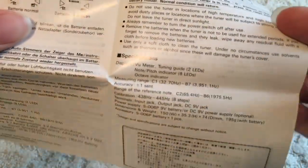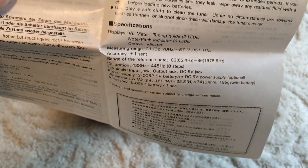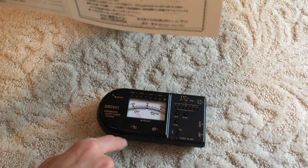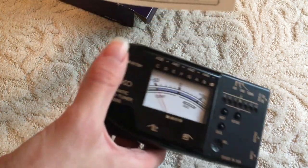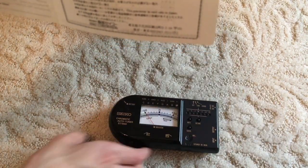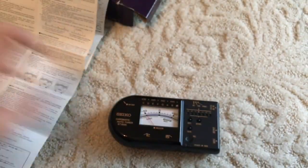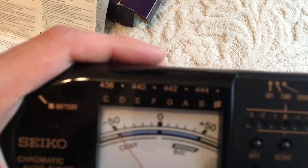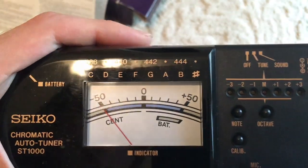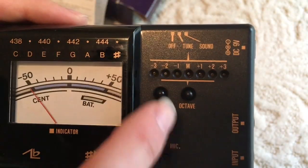Let's take a look at these specifications. So the displays are a VU meter and a tuning guide, which is two LEDs. So here's the meter, and then each of these — flat and sharp — has a little LED. There's a little LED underneath each one. And then there are the note and pitch indicators and the octave indicators. These have the note names, and there's a light at each one, along with a sharp indicator. And then here are the octave indicator lights.